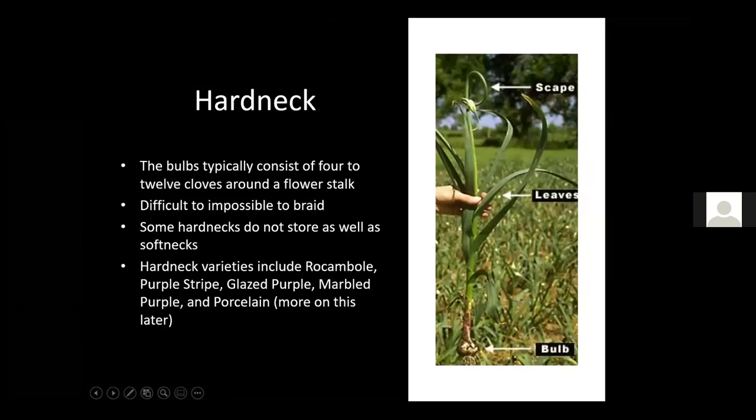Hardneck bulbs typically consist of 4 to 12 cloves around a flower stalk, though some varieties produce larger cloves with fewer of them, while others may have 20 to 30 smaller cloves. Hardnecks are difficult or impossible to braid, and some don't store as well as softnecks. In the pictures you can see the little scape's curlicue at the top — when you start to see that curl is when you clip it out, sauté it, and eat it to keep the plant from putting energy into the flower or bulbules.